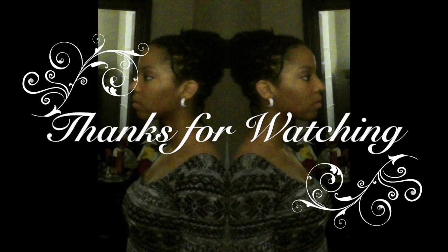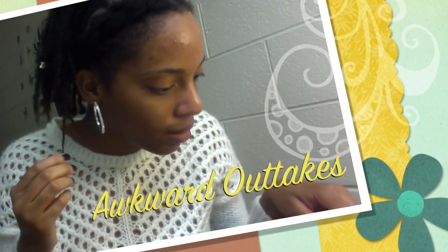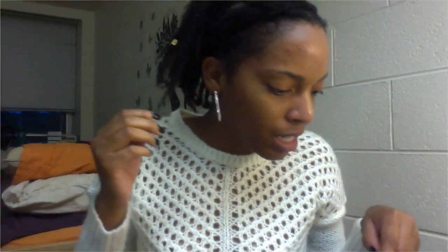So yeah, that was a nice dread bead tutorial. Hope you guys liked it. Peace, punch, captain crunch, brick wall, waterfall. Peace. Bye guys. My sister keeps on interrupting Bob Marley — I was playing Redemption Song.